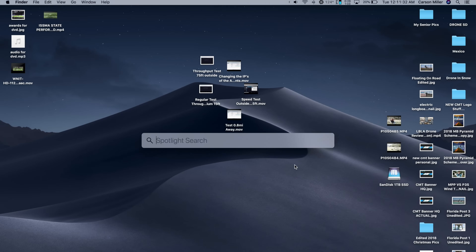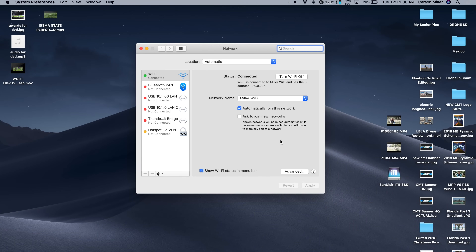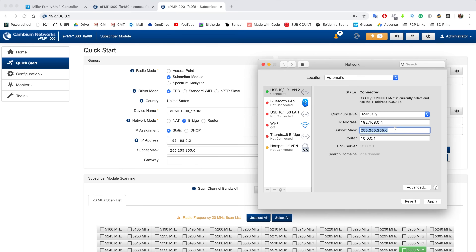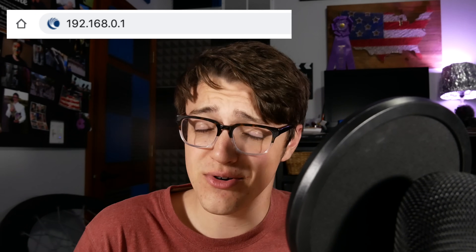To do this, plug your computer into one of the Force 180s via Ethernet and go into your network settings on Windows or Mac OS. On a Mac, change Configure IPv4 from DHCP to manually, then change your IP address to something in the 192.168.0 spectrum — I just changed mine to .4 to keep it simple. After that, change the subnet mask to 0.0.0.0, then save and open a browser.